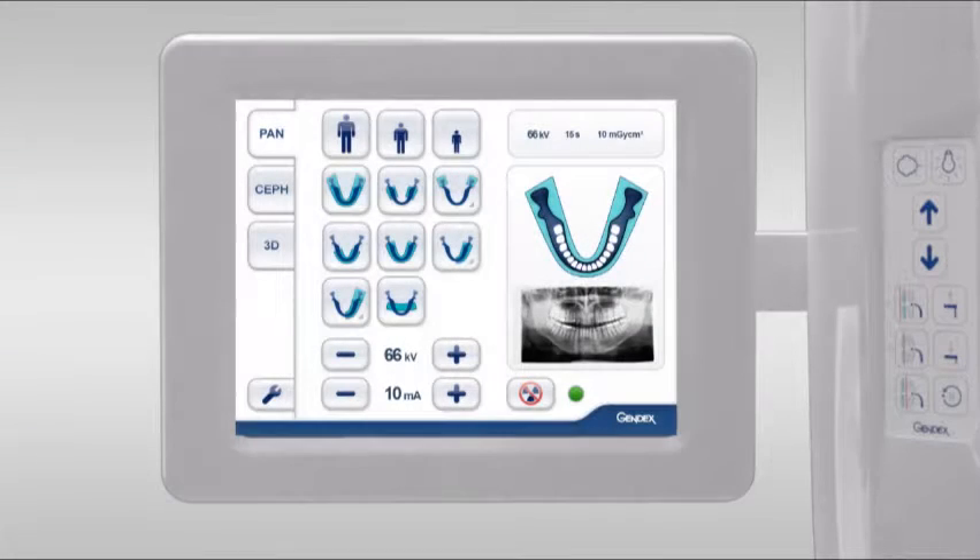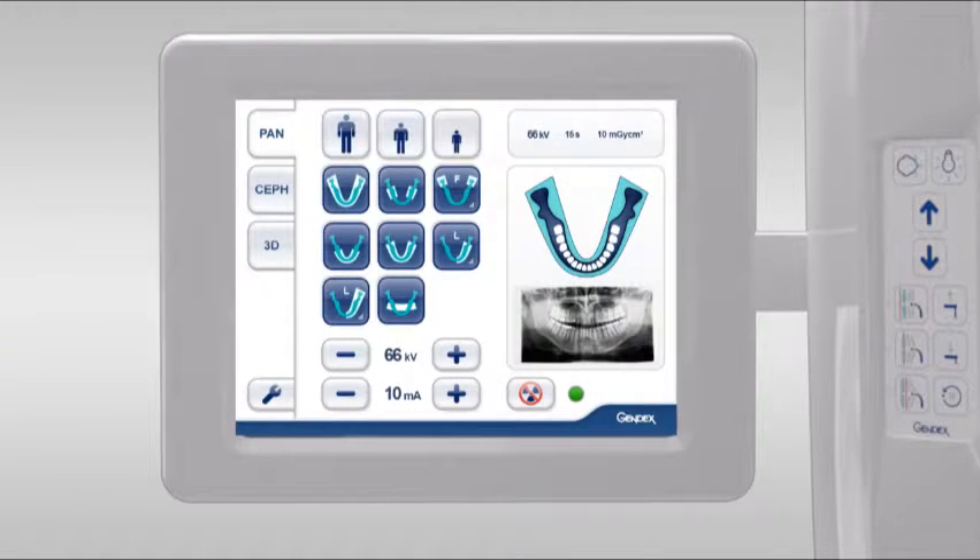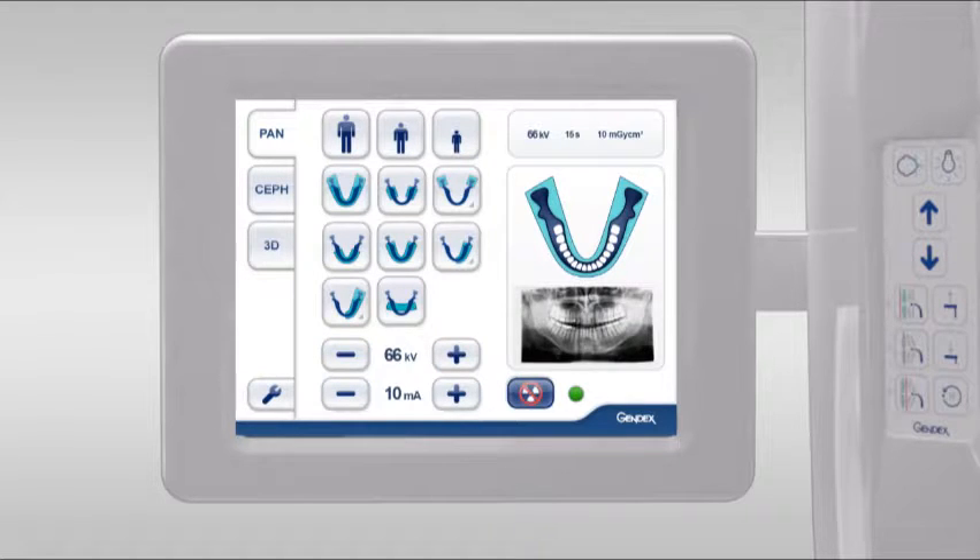The touch screen selections include body size, projection types, kilovolt and milliamp control, and a no-dose simulation. Displayed are system status, patient and dose information, as well as graphic and clinical examples of the selected projection.